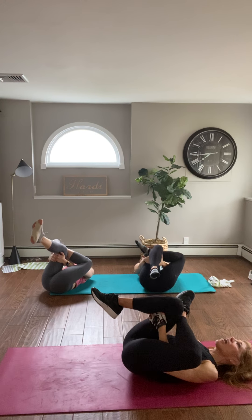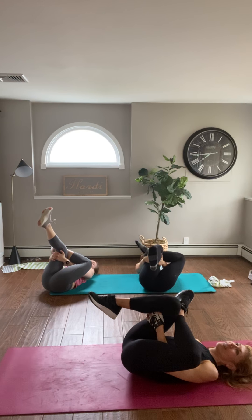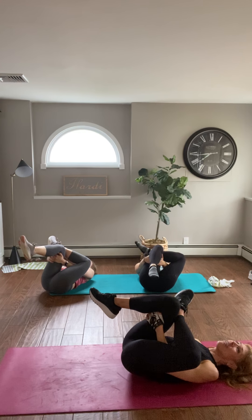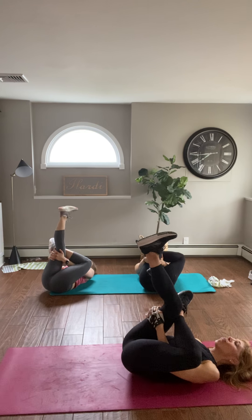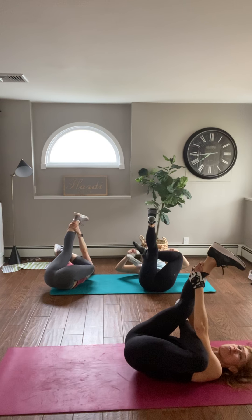Draw it in, relax — let the feet relax. Floating foot rotates, then reverse it. Bring this right foot over your face, grabbing hold wherever you feel it — we're almost to the end, stay with us.